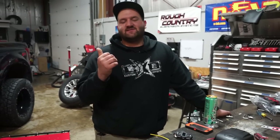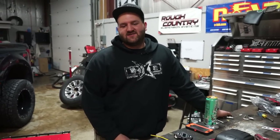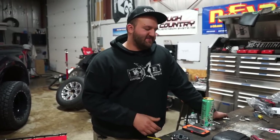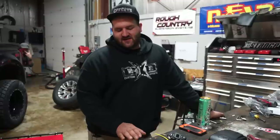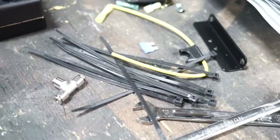We already got the bags installed on the truck, on the axle and everything. The next step was just running lines for the air system for the compressor and whatnot. So we're getting that all installed on the truck, and then we're going to get the air management system installed and go check it out.